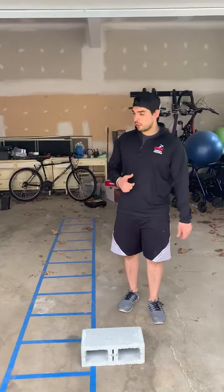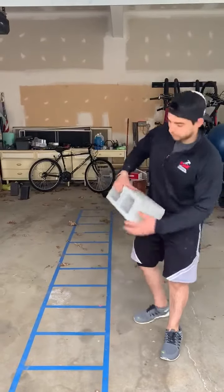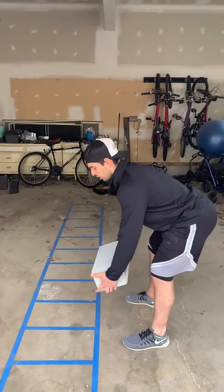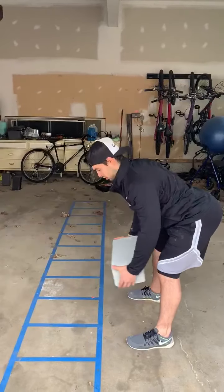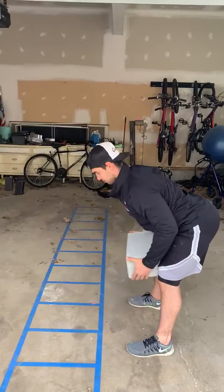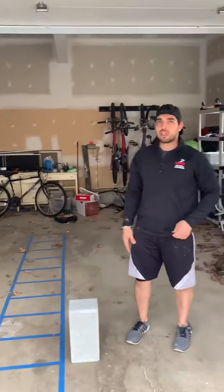We'll offer some different stuff as well. Pretty much you're going to set up using a cinder block for demonstration of resistance. You're going to set up almost like a bent over row, keep your arms straight, reach up and back to squeeze the lat, and back in. You're going to do that for five rounds of ten reps.